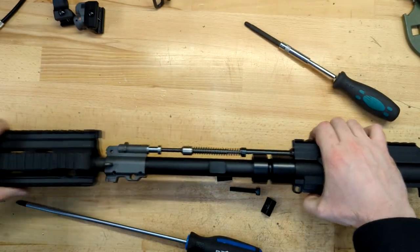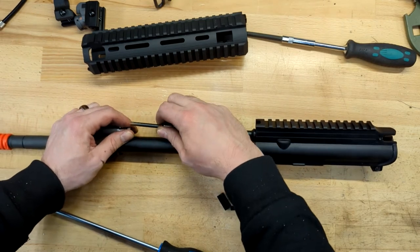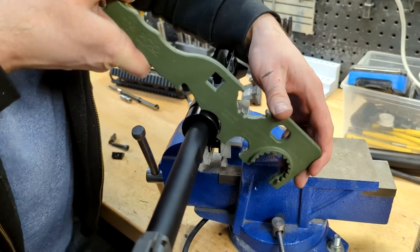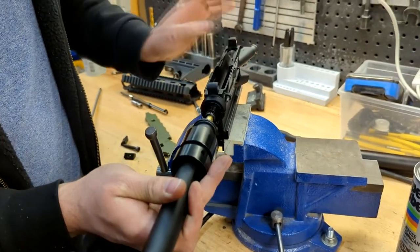You will also need to cut a slot into the front of the receiver by the front receiver pin to make clearance for the feeding tube in the upper receiver. On the upper receiver, you can remove the handguard and the gas system. Use an armorer's wrench to remove the barrel nut, then pull out the outer barrel as well as the inner barrel and hop-up unit.